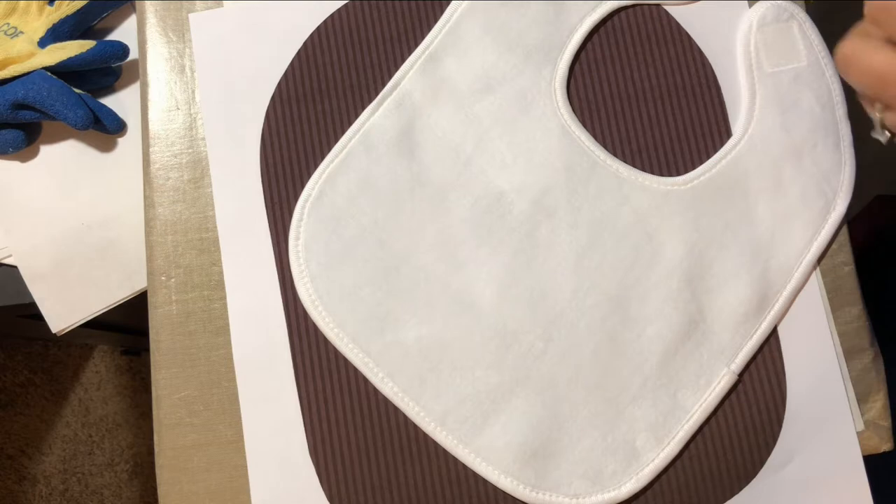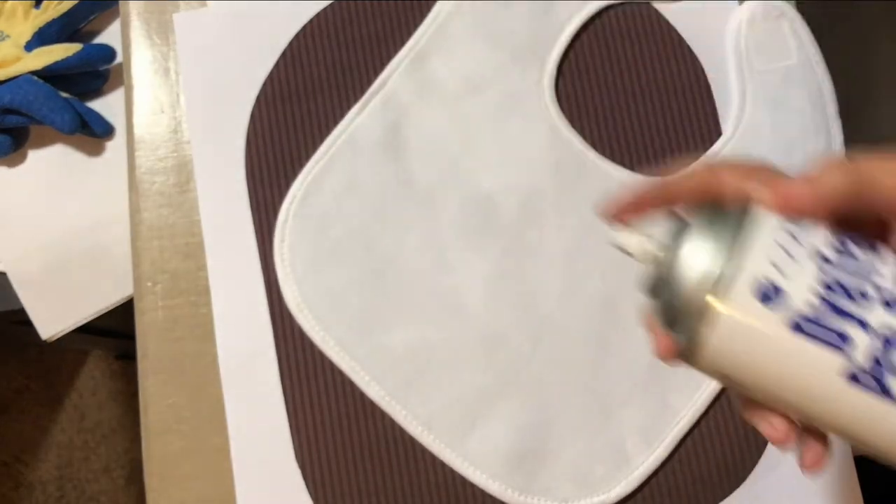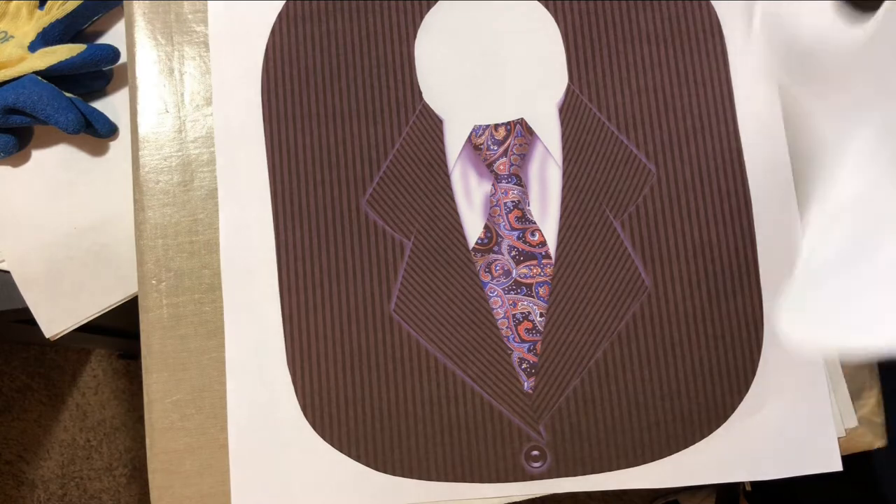Next, take your Condi Dye Trans Pro spray and spray it just a little bit on the paper. You want to do it over the trash can so you don't get it sticky all over your floor. Just a little bit is all you need.